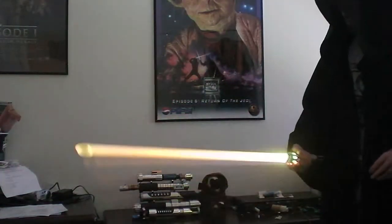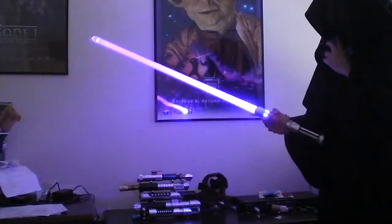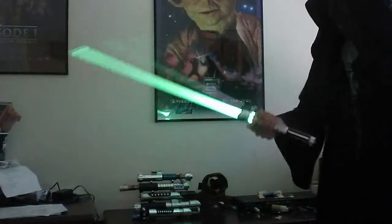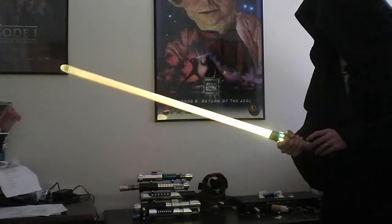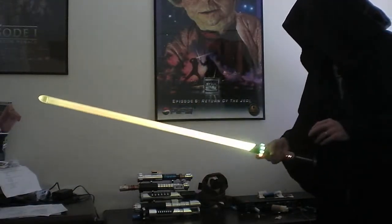You can use the swings to get to the different colors: blaster block, blade, clash. So let's say we want to make this clash — it's too green, so let's make it less green. Green.